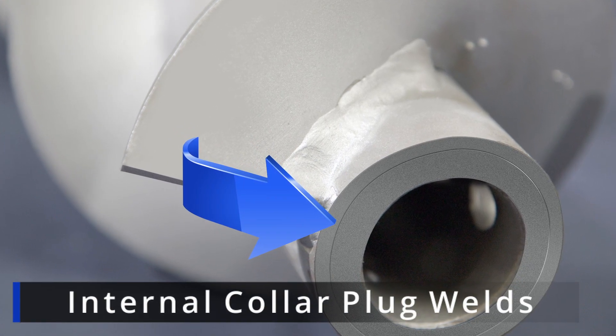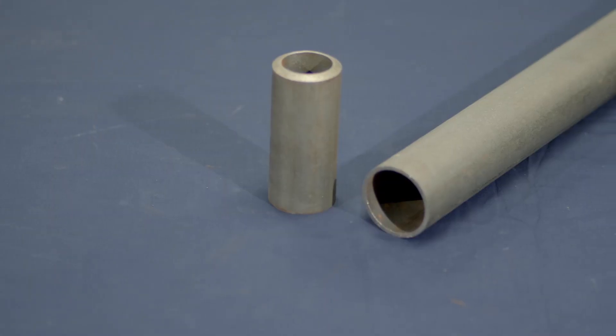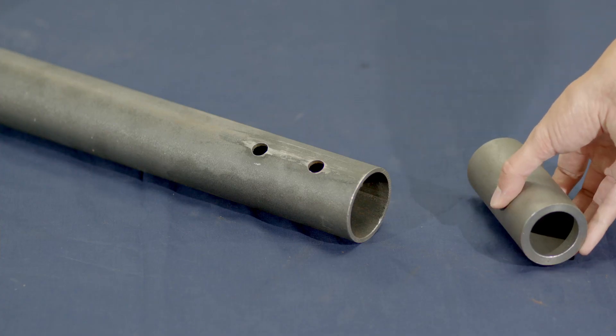SEMA standard screws utilize a center pipe with internal collars or bushings welded into each end. Together, the center pipe of the screw and internal collars are designed to handle torque as an integral welded assembly.